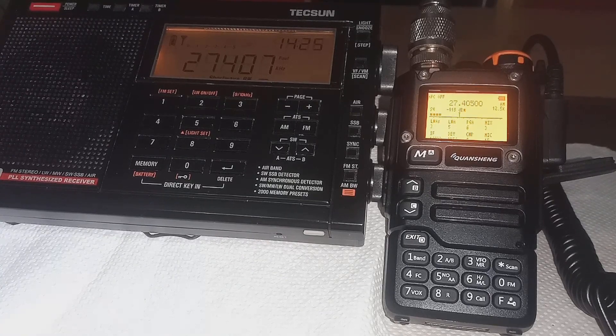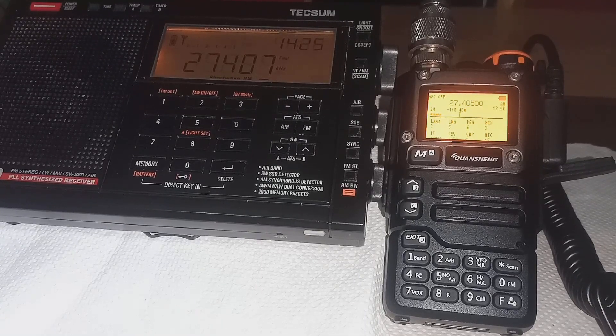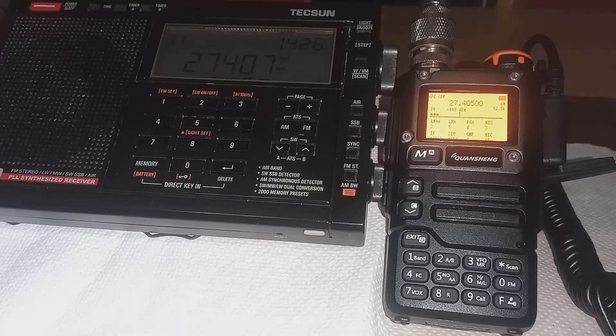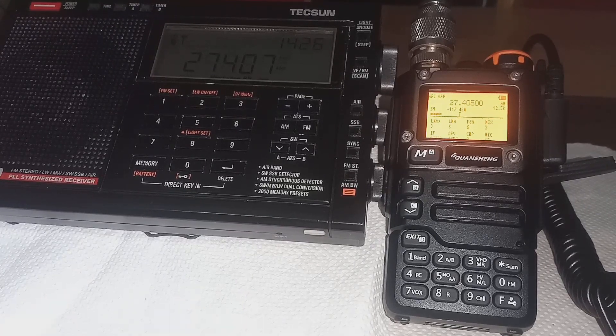Today's video is about the Quansheng UVK5. The question is, will it transmit on FM and CB radio? So we're going to give that a try. I've seen other questions popping up around YouTube inquiring whether it will transmit on FM CB radio or not. So we're going to give that a go and see, will it?